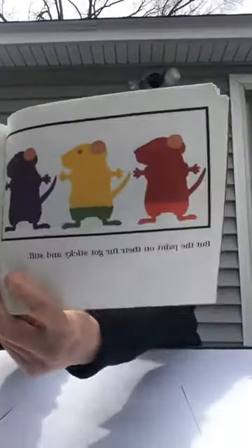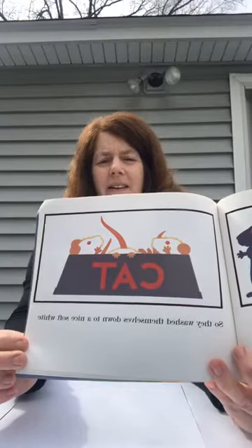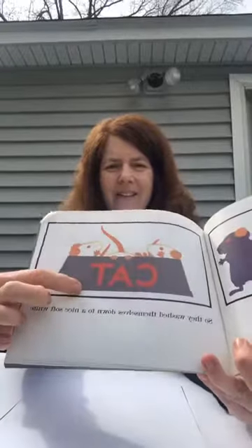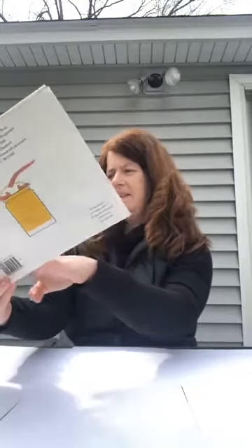But the paint on their fur got sticky and stiff, so they washed themselves down to a nice soft white — and they were washing in the cat's water bowl! And they painted the paper instead. They painted one part red and one part yellow, and one part blue.